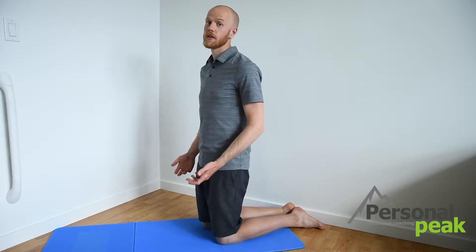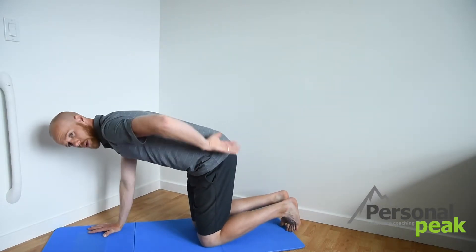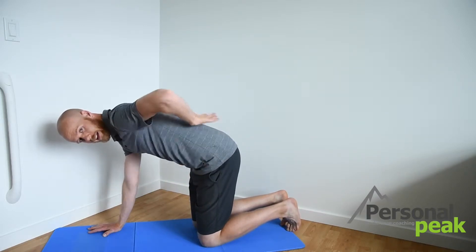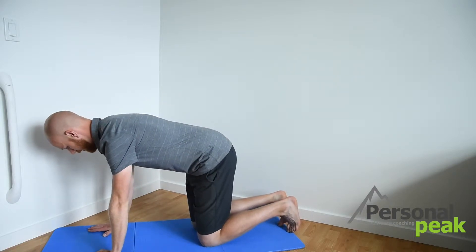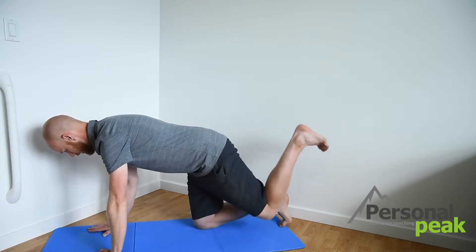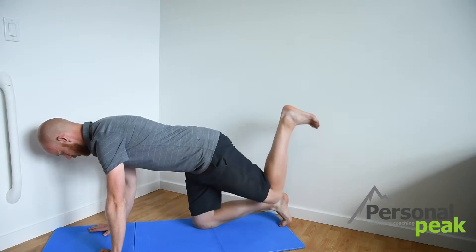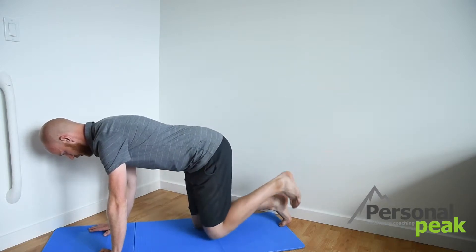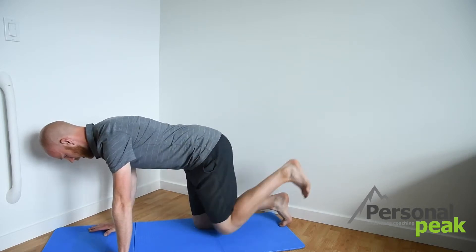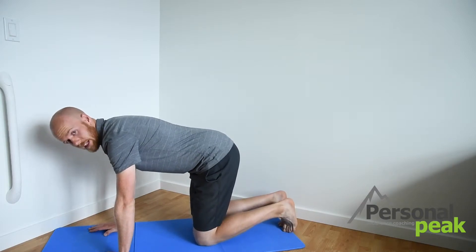Next, we're going to activate our glutes using donkey kicks. Starting on all fours, we're going to keep our low back nice and flat. Belly button is going to pull up towards our spine and that's going to keep everything here nice and flat. From there, I'm thinking about squeezing with my butt and lifting one heel straight up into the air and back down — nice, slow and controlled. I want to make sure that that heel is going straight up and down, not coming across or to the outside. We're going to do 15 of these on each side.